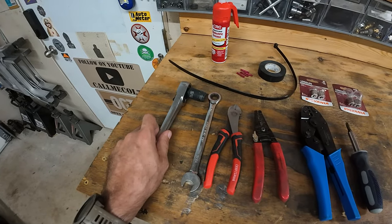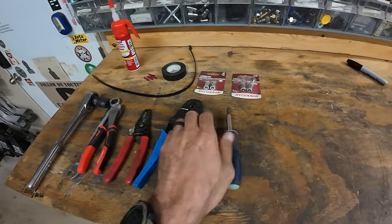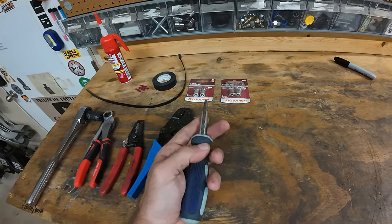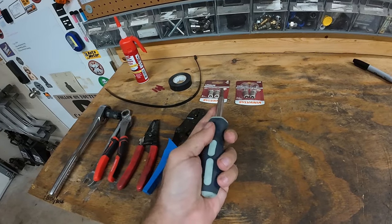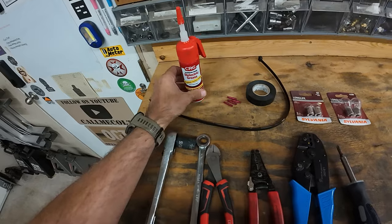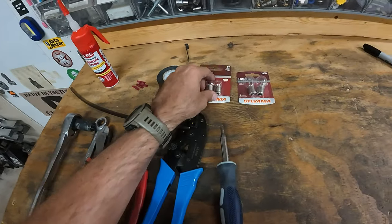9-16ths, both ratchet and wrench, cutters, wire strippers, some sort of butt connector crimpers. I'm using a multi-screwdriver. If you don't have a multi-screwdriver, a Phillips and a 5-16ths nut driver or a 5-16ths wrench will work. I prefer the 5-16ths nut driver simply because if you use a wrench and you've got a rusty one, you'll break it off and cause more of a problem. You don't have to have this, but dielectric grease is good to have. Some heavy-duty zip ties are good for neatening things up. Electrical tape, some butt connectors, and then the bulbs you need.